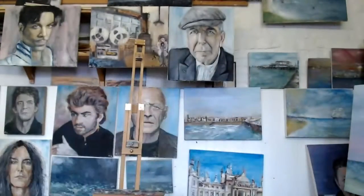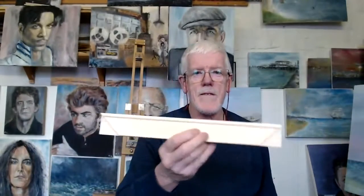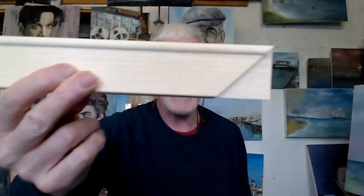So the way I do it is with these stretcher bars. You can buy stretcher bars like this — I hope you can see — these are standard 18mm ones. You can buy them in different thicknesses, different sizes, and so on.